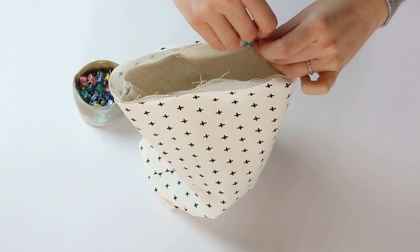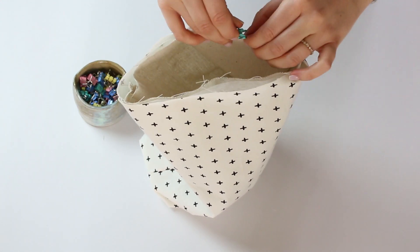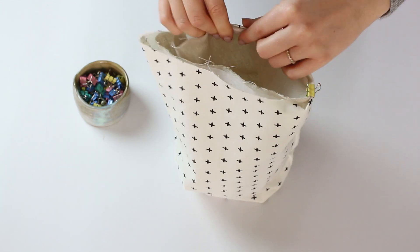Now fold half an inch in each fabric and pin them together. I like to use clips for that.